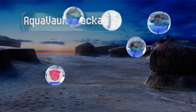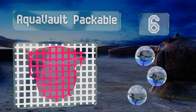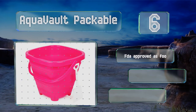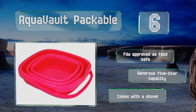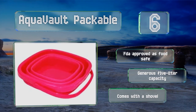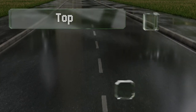Moving up our list to number six, offered in four colors, the UV resistant Aqua Vault Packable is lab tested to meet stringent safety guidelines and boasts a space-saving collapsible build. Its versatility and durability help offset the sting of its high price. It's FDA approved as food safe and has a generous five liter capacity. It comes with a shovel.